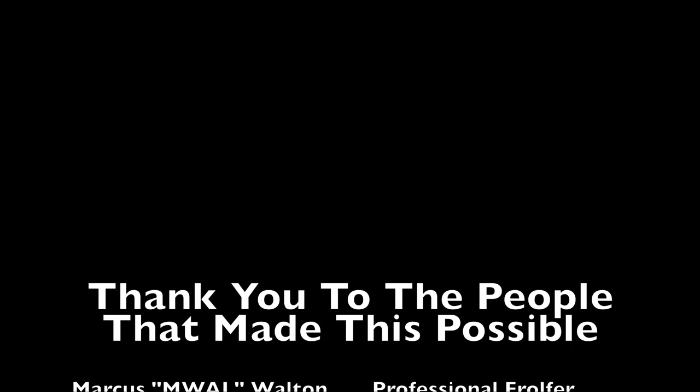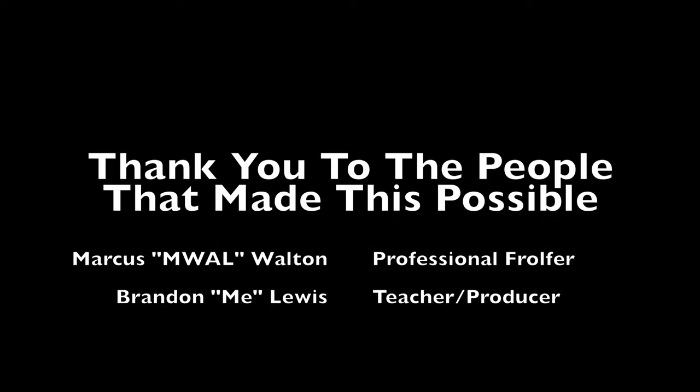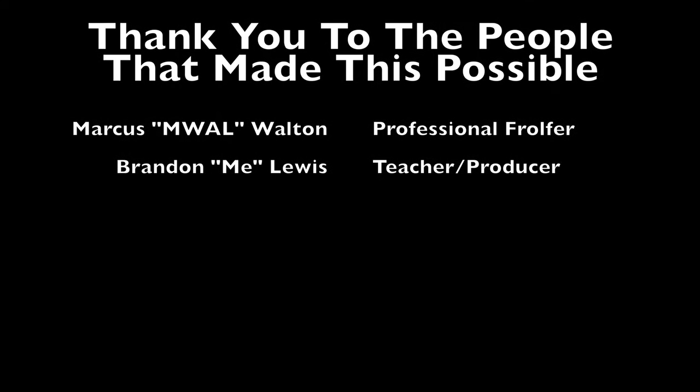We obviously have to say thank you to the people that made this possible: Marcus, a professional frolfer, and me, the teacher and producer.